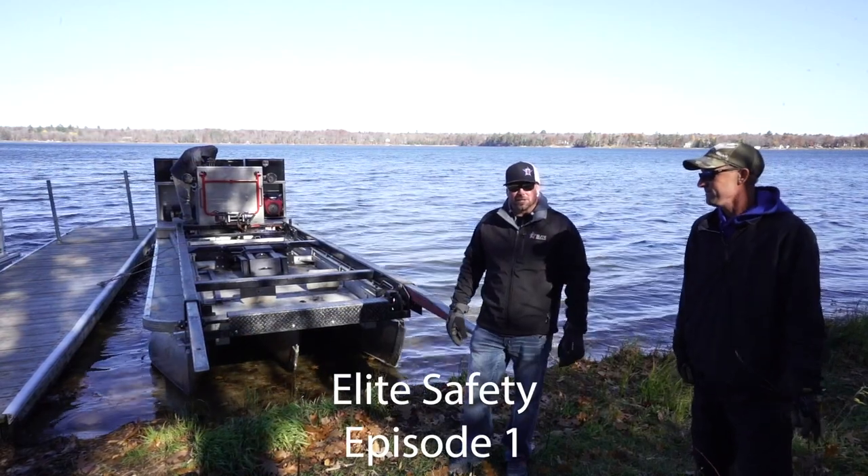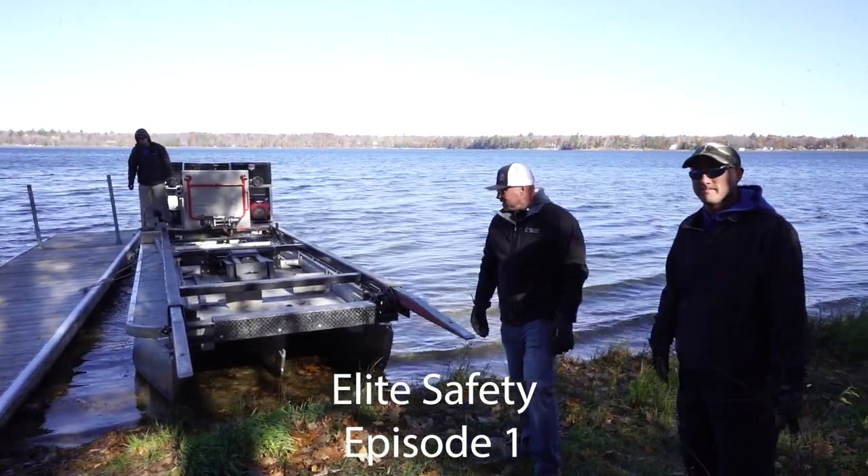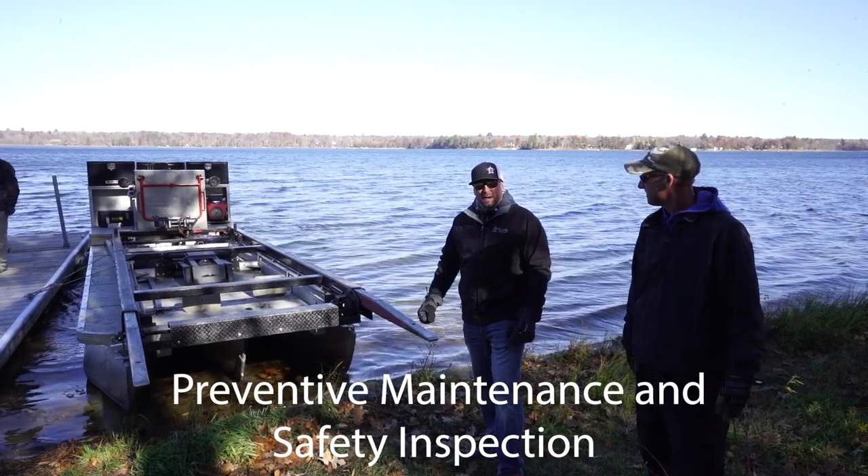Matt with Elite Industries. We've got Brent Foster and SoFast out here and we're just going to talk a little bit about preventative maintenance.